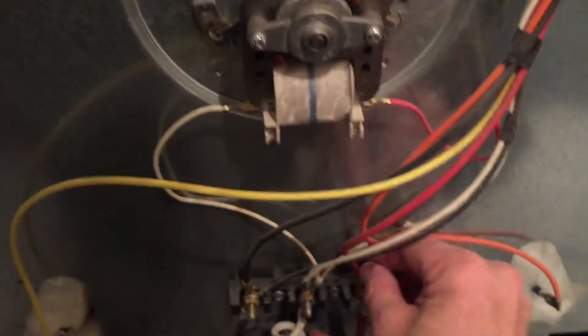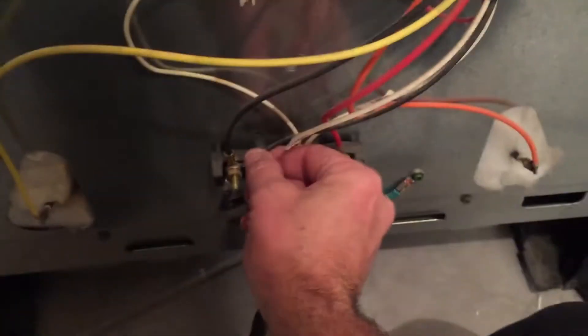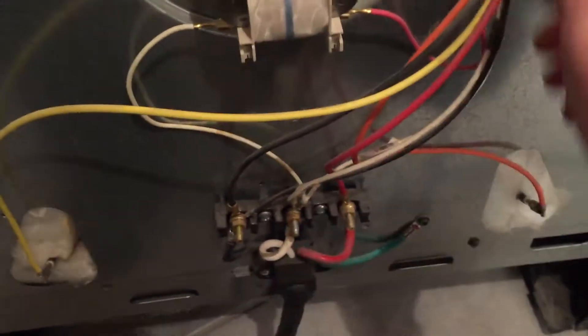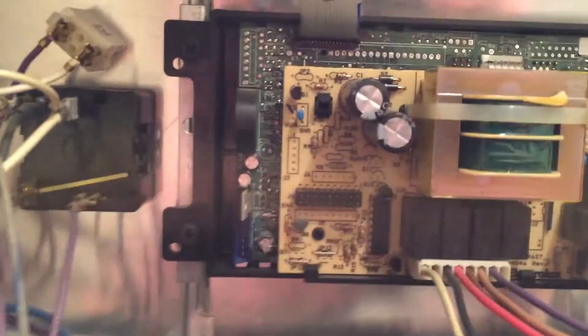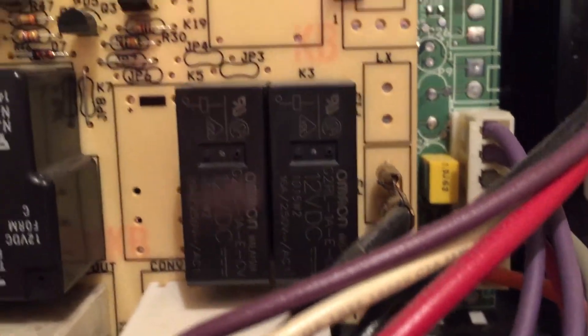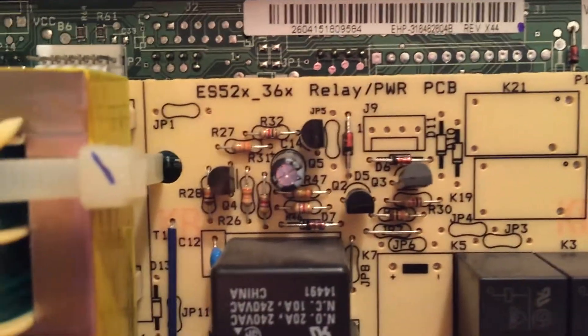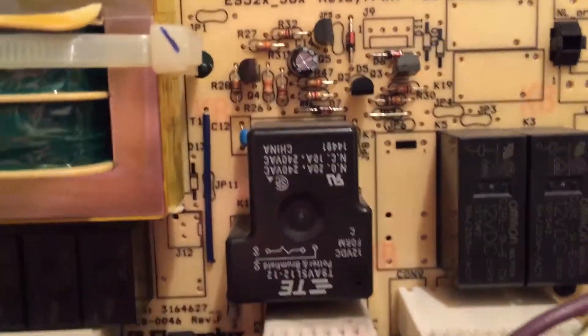Of course we have it unplugged while we're poking around all these wires. We're just checking all the connections, the ground, everything - making sure nothing has worked its way loose. We'll take another look at the circuit board just to see if there's any hot spots. I don't want to have to change this circuit board again. I think everything looks good on that circuit board.